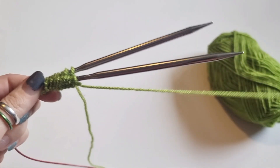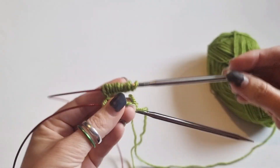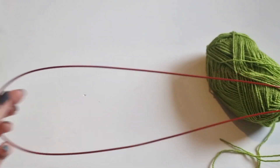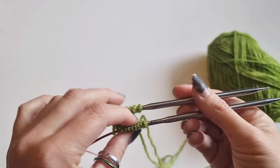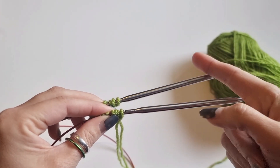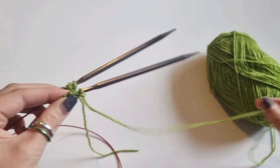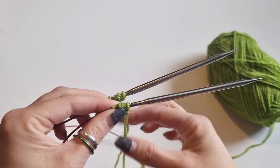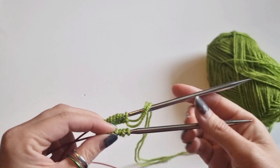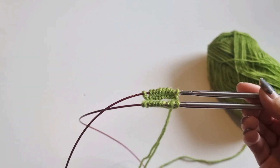Magic loop can be a little bit scary but it doesn't need to be. I've got 10 stitches divided by two needles, and that's my long cable there. The way that I knit magic loop is I always make sure that my working yarn is on the back needle. This is my working yarn here and this is my yarn tail — I want the working yarn on the back needle, so I'm just going to spin that around like that.